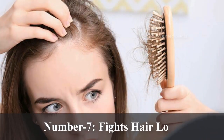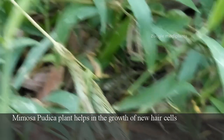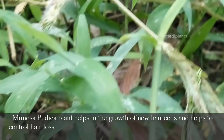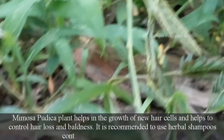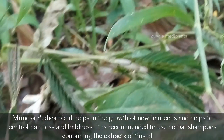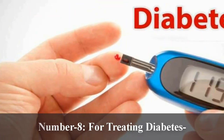Number 7: For hair loss. Mimosa pudica plant helps in the growth of new hair cells and helps to control hair loss and baldness. It is recommended to use herbal shampoos containing the extracts of this plant.